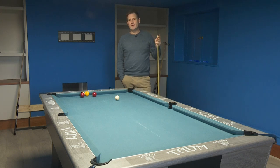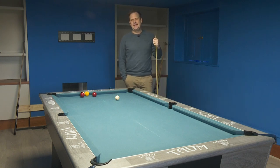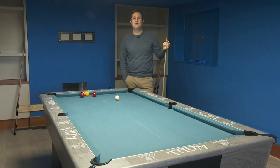Hi everybody. Today I want to talk about something that I've had a few people message in about — the yips. Is there a way to cure the yips or get over the yips? It's a tricky video for me to make because the yips isn't something I've ever personally struggled with, and I don't know anyone that has, but I do know it's something that a lot of people struggle with.